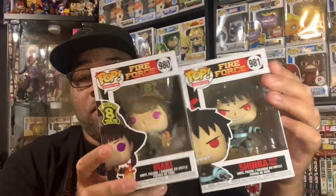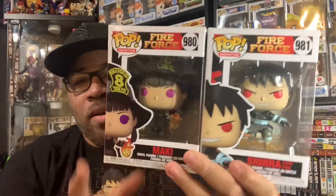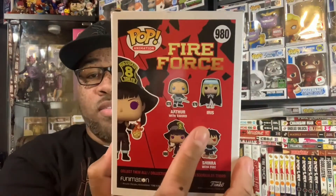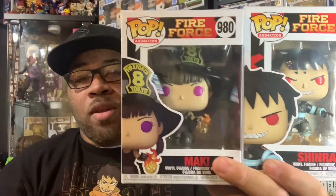Like I said, we've picked up a couple of Fire Force pops — we have the common Maki as well as the common Shinra, and they're both pretty cool. I was really happy about getting these. The shirt, by the way, I got from GameStop for five bucks, which is kind of a coincidence — I found the shirt and the pops there as well. I'm slowly getting the full wave of Fire Force. I still need Iris, the exclusive Maki, and exclusive Shinra — I'm not sure if there are two exclusive Shinras, but I'm trying to get all of them.